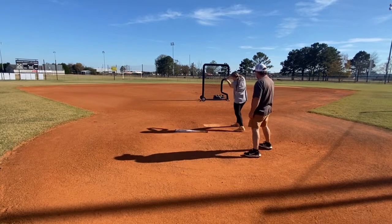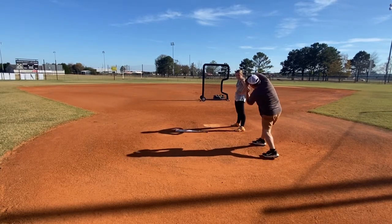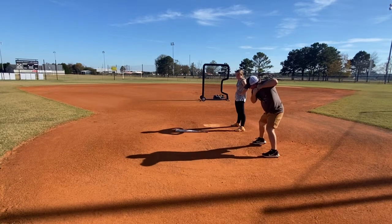So the first thing you've got to do is you've got to throw those hips. You've got to throw these elbows up. That's what she's wanting you to do. And stay down.